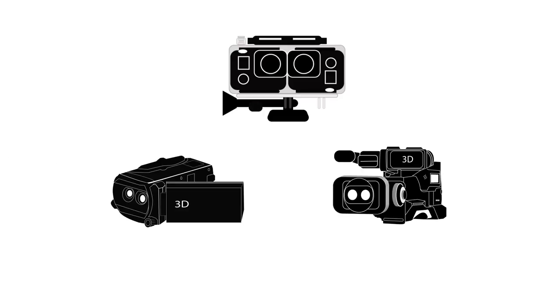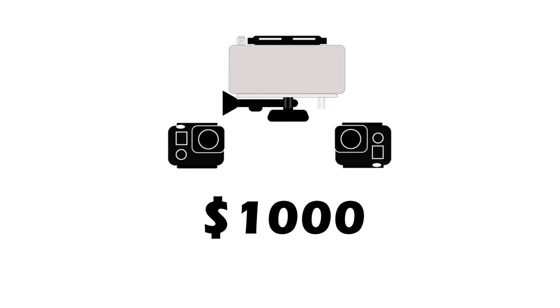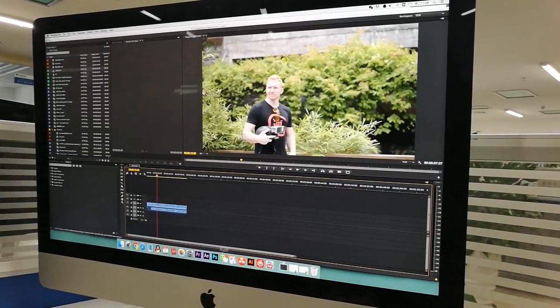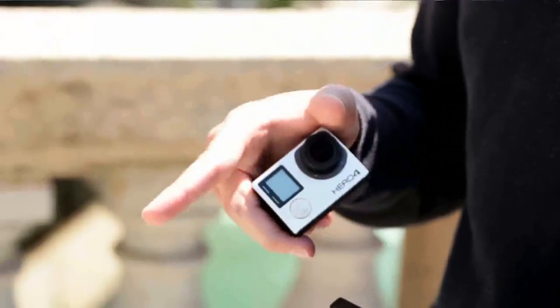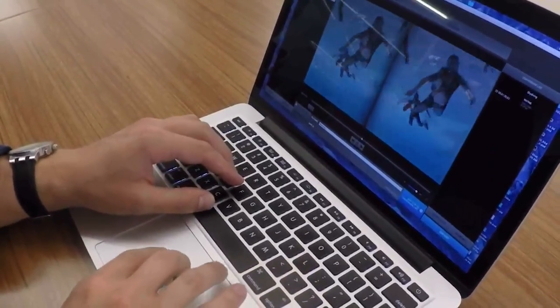You might have seen someone with one of these 3D rigs, but probably not. They're bulky and super expensive. On top of that, you need extra software just to create the 3D videos. Vitrima is different. It creates the same 3D effect with just one camera, and its video is ready to be watched. No software needed — just upload and enjoy it.